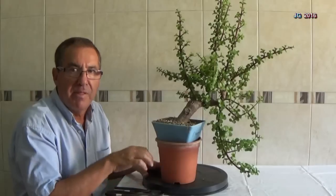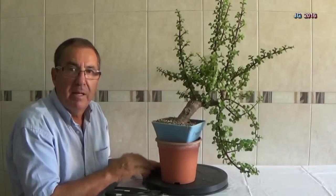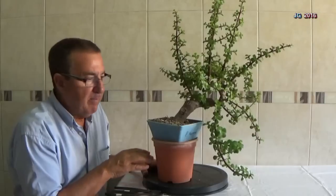Este es Portulacaria afra desde cero más dos, segunda parte. Recordad que tiene su primera parte y la anterior, llamada cero por decirlo así, fueron los esquejes. Los esquejes de Portulacaria afra desde cero. Desde el principio, mejor dicho, en el tercer o cuarto mes de este mismo año 2016 presentamos la primera parte.